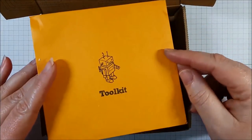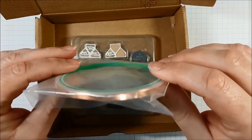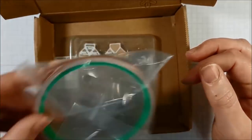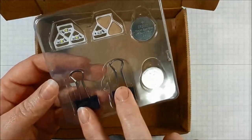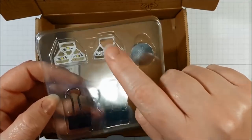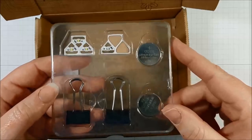Then you're going to get an envelope with your tool kit inside. Inside the tool kit you get a roll of sticky-backed copper tape — it's sticker backed so it's really easy to use and you can cut it with normal scissors. You also receive a little package with a couple of clips, a couple of batteries, some white LEDs, and some primary colored LEDs. You get red, blue, and yellow.